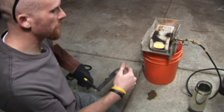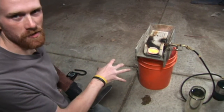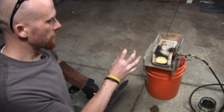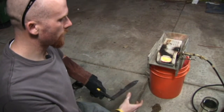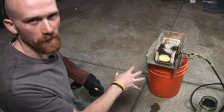We'll close off a little bit of the oxygen to the forge so that it becomes a reducing fire instead of an oxidizing fire. What that means is that there's more fuel than there is oxygen in the fire, so the oxygen won't attack the steel. If we have an oxygen-rich environment in there, the oxygen will burn part of the steel. So we want to make sure there's more fuel than there is oxygen.